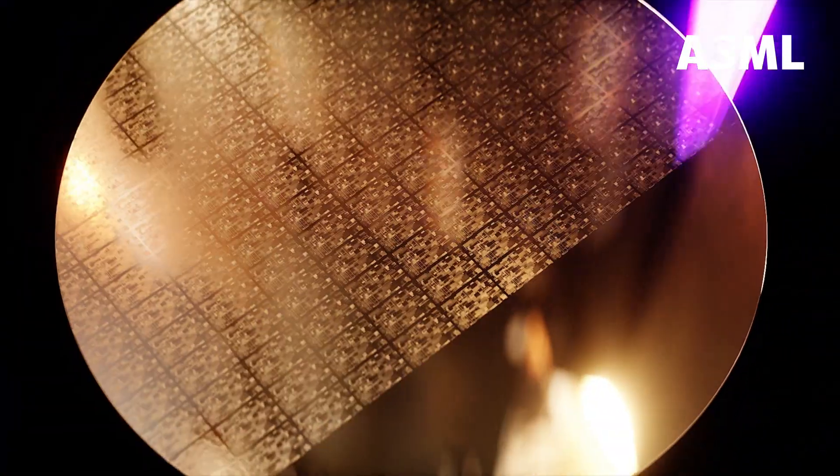And that's how, thanks to our fast and precise wafer stage, the HNA EUV system will help mass-produce the world's most advanced chips. Thanks for watching!